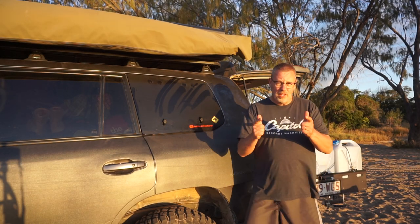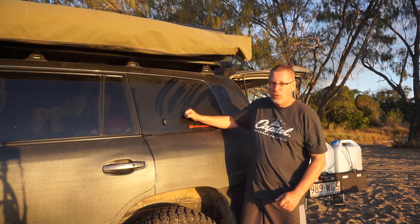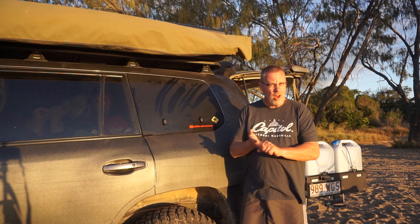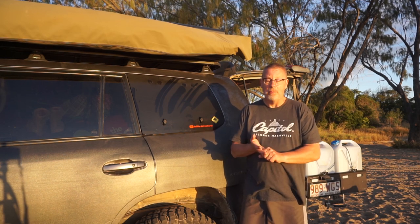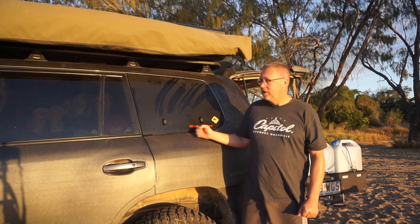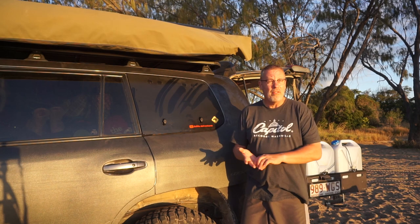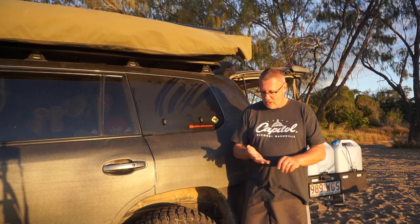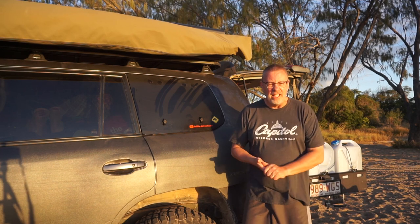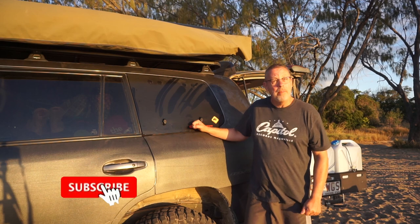There are two things I want to cover in this video. Number one: do these things leak? Number two: what are the top 10 installation tips I can give you if you're going to tackle this with a 200 Series Cruiser? So first and foremost, do these things leak? Well, we've traveled over 2000 kilometers now on high-speed dirt, on bull dust, on sandy tracks and put them through their paces. Let's open it up and have a look.